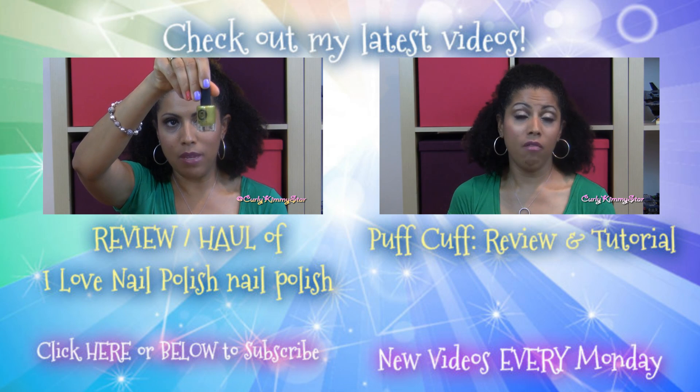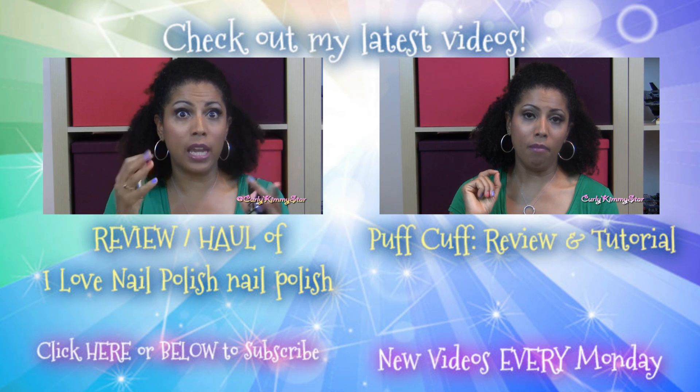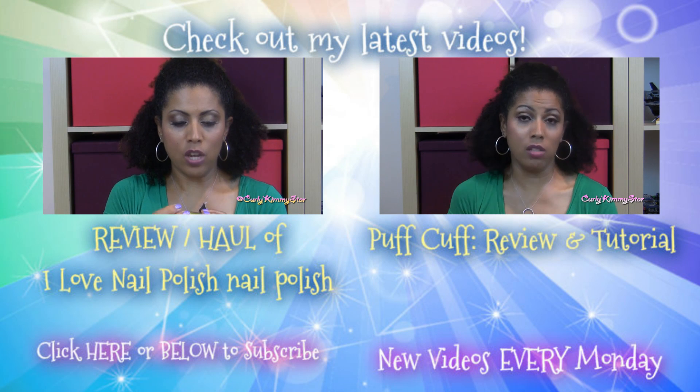If you want to make sure you get all of my latest videos, go to the bottom left of your screen, click there, and you can subscribe. I upload brand new videos every single Monday.